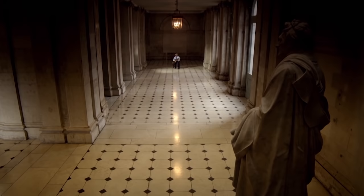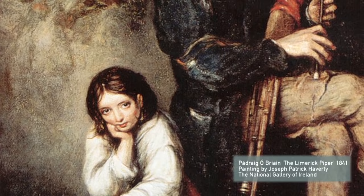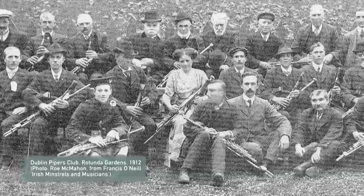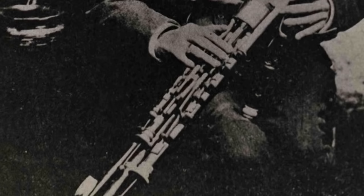Uilleann piping has been in decline at several stages during its history, in particular in the late 19th century after the famine and the ill effects of that event. In the very late 19th century, the Cork Pipers Club were the first to start a group to try and promote the instrument, and they were followed closely by pipers in Dublin. The Dublin Pipers and the Cork Pipers took special care to involve tradition bearers to ensure the continuity of an unbroken tradition of Uilleann piping.